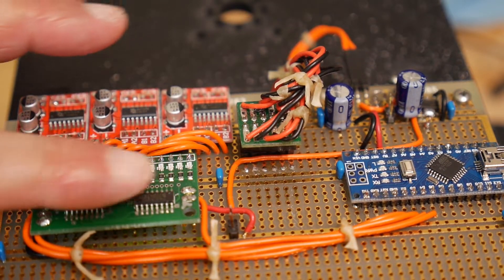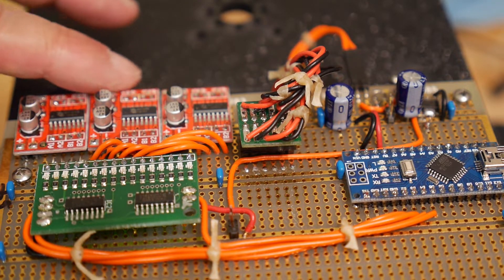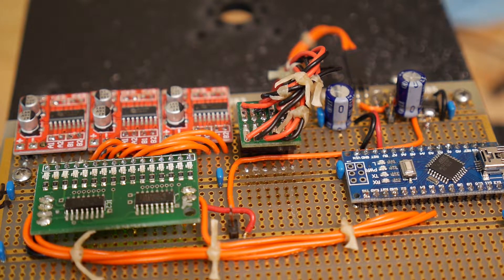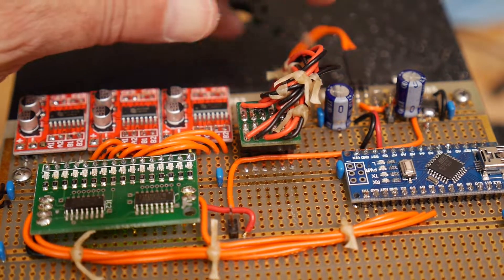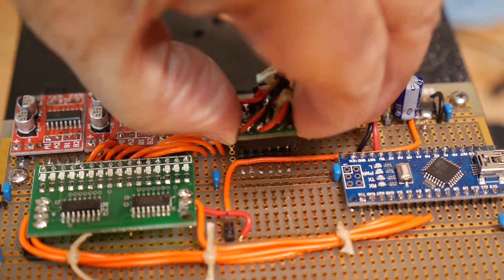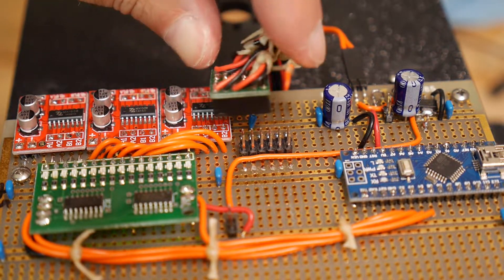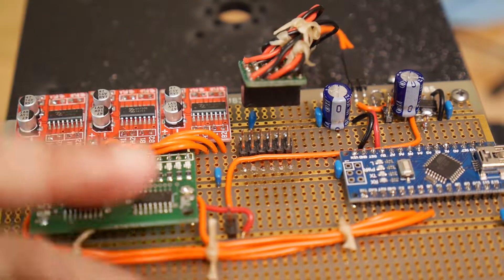Once again, the Arduino Nano, the shift registers, and the H-bridges. I did a video on these H-bridges before. There's a connector here — a dual-in-line connection — so I can take the board out.